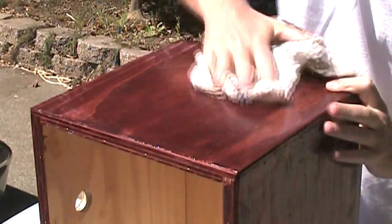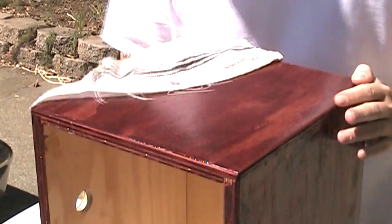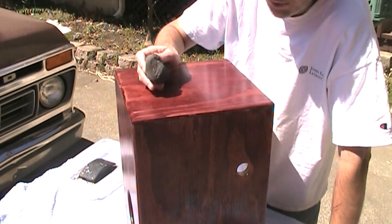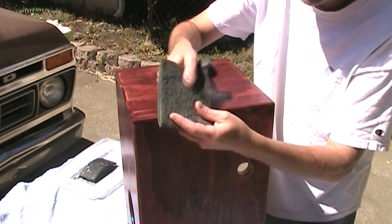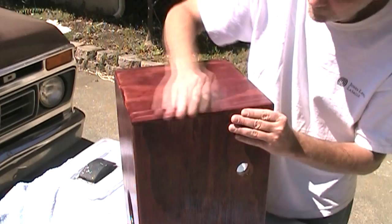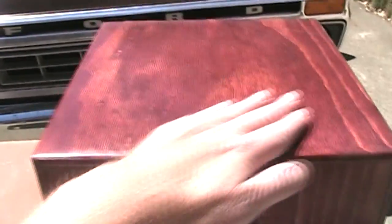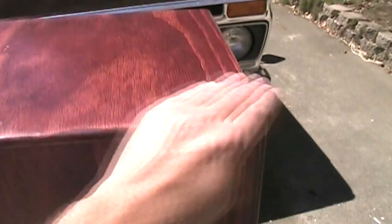I like to keep a damp rag handy so I can wipe off the soapy residue and see how it's coming along. Now what I want to do is just rub this down to a flat finish using 4-aught steel wool or one of these gray scrubby pads. So that gives me this nice smooth finish, albeit it's kind of a flat finish — it's lost most of its sheen.